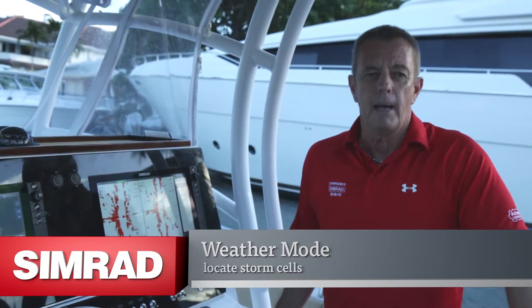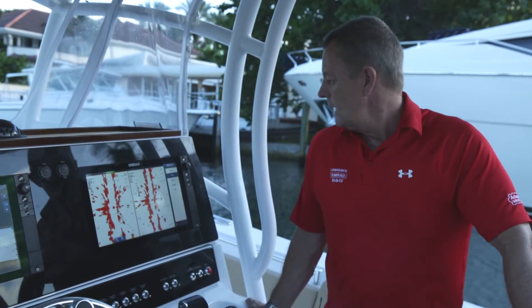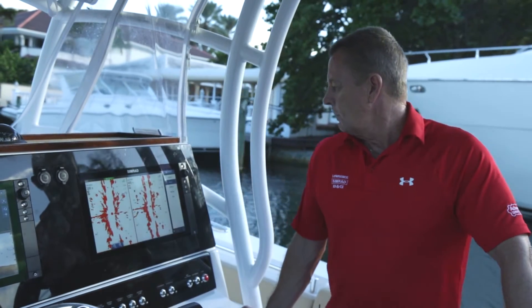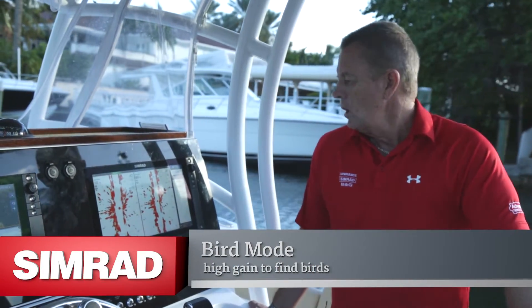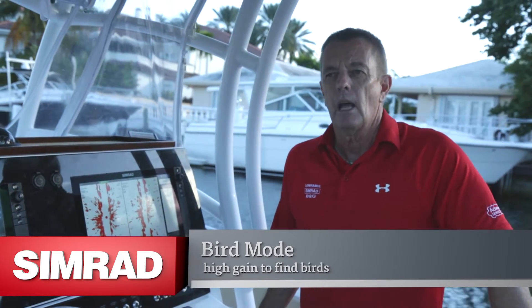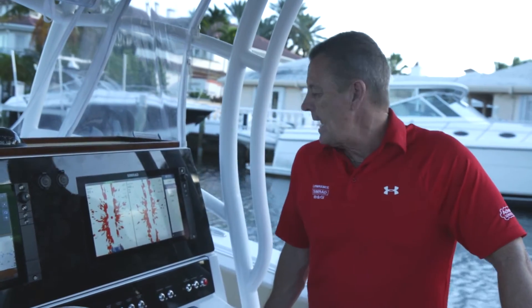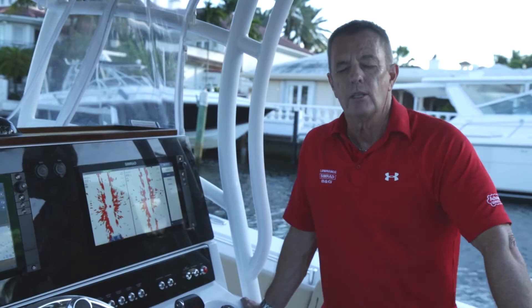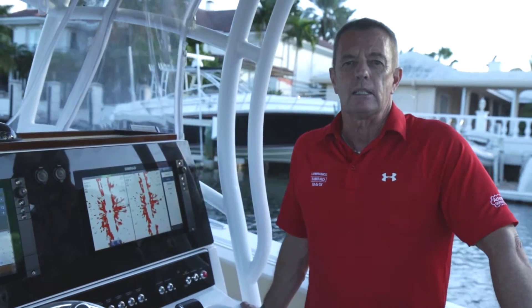Then there's weather mode for looking at storm cells offshore, making sure you're staying out of harm's way and able to identify those storm cells. And last but not least is bird mode — a pre-configured mode which removes all filters like sea clutter and rain clutter, uses very high gain, and gives you your best chances to identify birds at a distance when you're in the best zoom range.